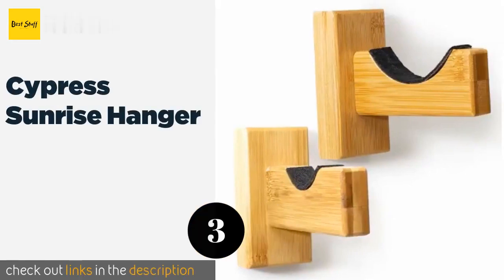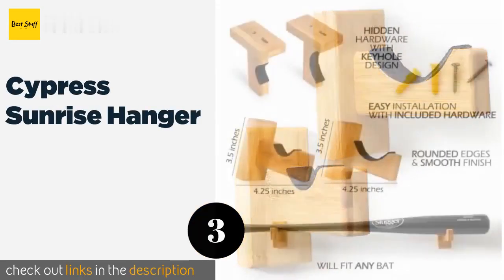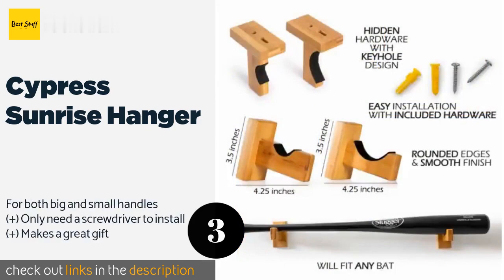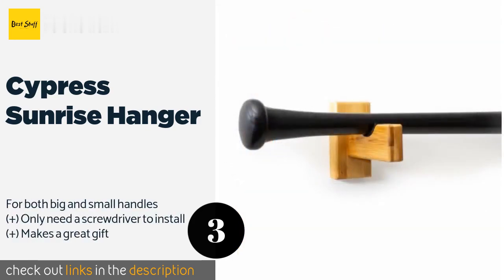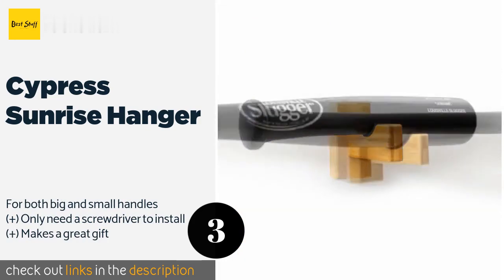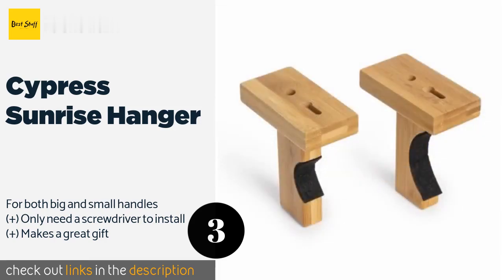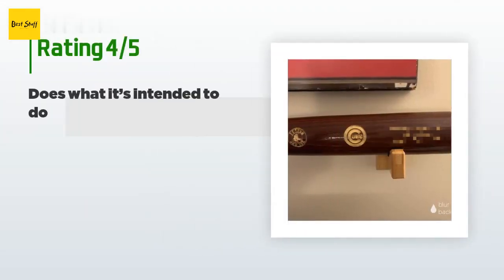Number three is the Cypress Sunrise hanger. The Cypress Sunrise hanger is made from durable bamboo, giving it a beautiful grain appearance. It is lined with felt to protect your bat and keep it secure. The included screws are hidden from sight once it is installed. The price is approximately $18. This product has an average of 4.5 stars from more than 52 customer reviews.